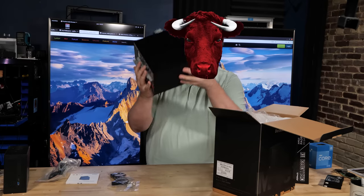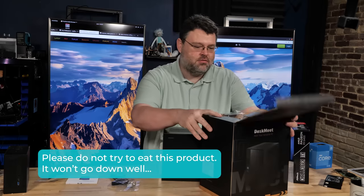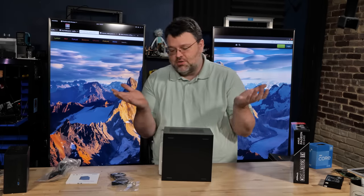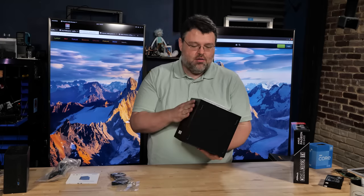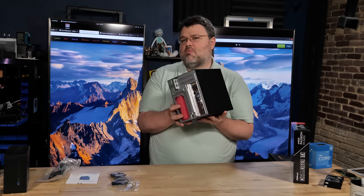Where's the beef? Right here, as a matter of fact. There's no power brick — no external power adapter this thing needs to run from. It takes a normal power supply. It's ATX power supply compatible, but it'll also work with an SFX power supply.